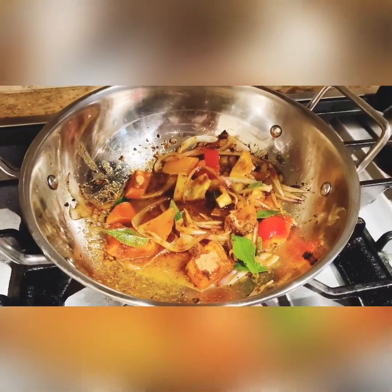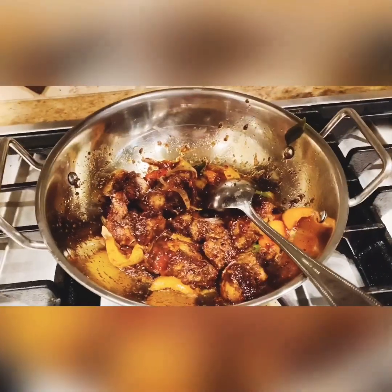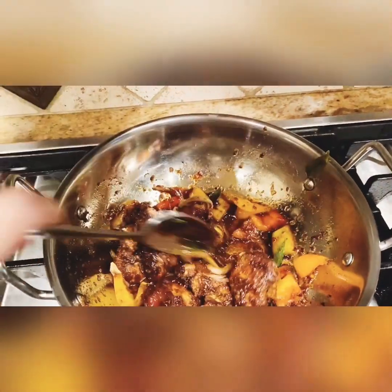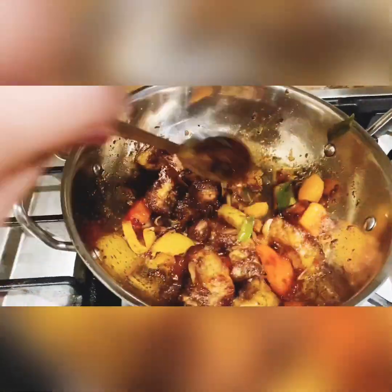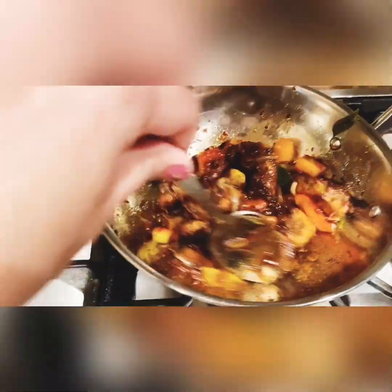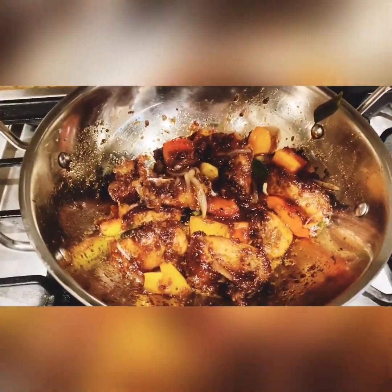I will add on a low flame. Now we will add the chicken. Now we will add soy sauce and ketchup — 1 teaspoon soy sauce and ketchup.